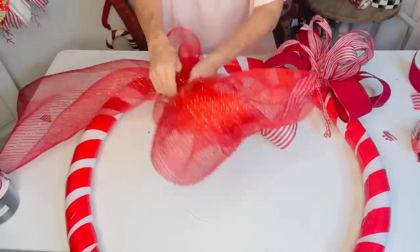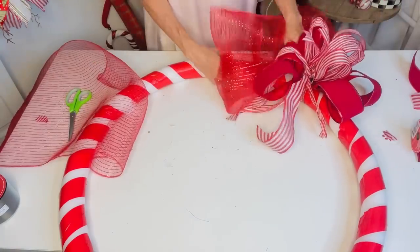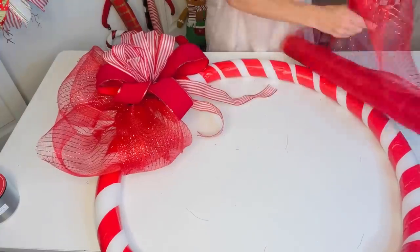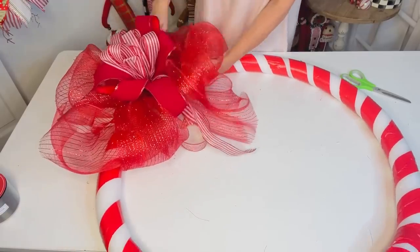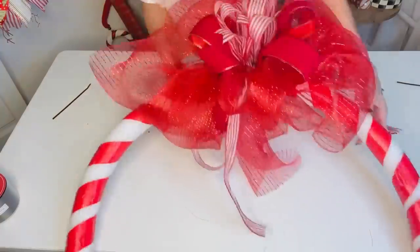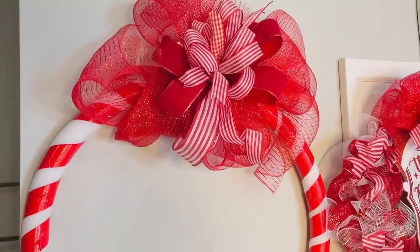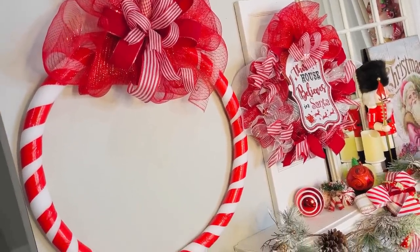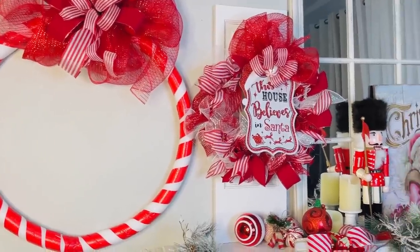Now I'm taking some Dollar Tree deco mesh to make a big deco mesh bow. Same technique — loop the deco mesh over on itself to create a big, giant fluffy bow on each side. Secure with a zip tie underneath the smaller ribbon bow, and boom — we have a huge, massive bow on our two-and-a-half-foot hula hoop wreath!